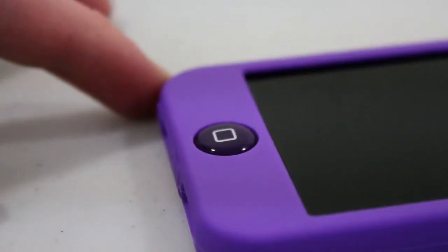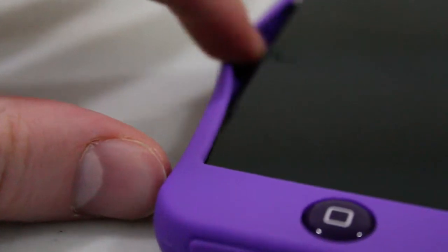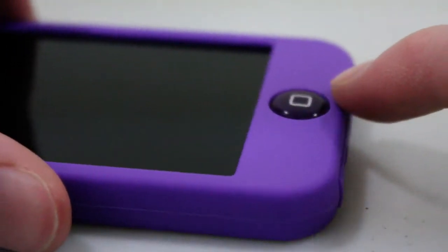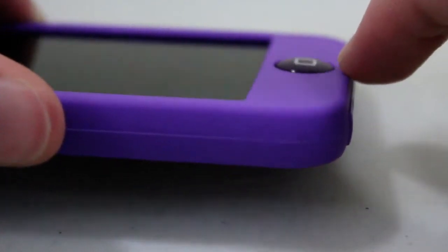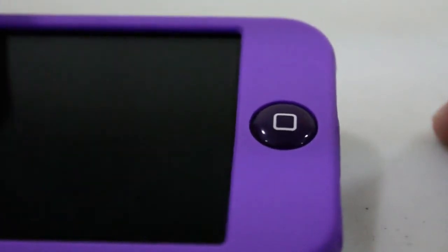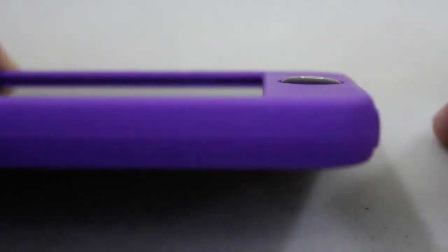Here's a closer look at the actual home button on the case. It does raise the home button just a little bit — not too much to really bother you, but you will notice it when using your thumb. This is actually something I like, though it's really just personal preference. If you have a local Best Buy, go ahead and see if they have the Colors case in stock and try it on to see if you like the home button.